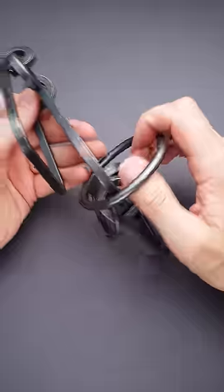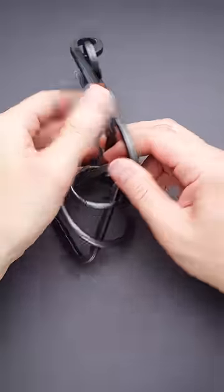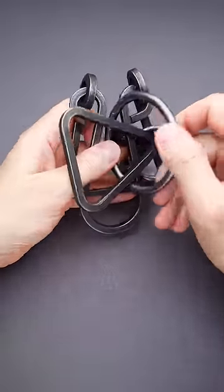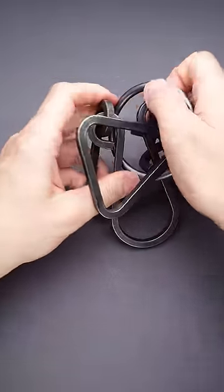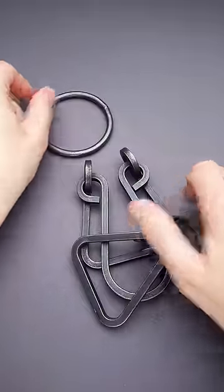The solution of this puzzle is actually quite simple, but it's not easy to find. You have to fold these two parts together. Then you grab the ring, put it next to this triangle, and put both of them up here. Now put the ring around the right part of the puzzle, and now you can easily remove it.